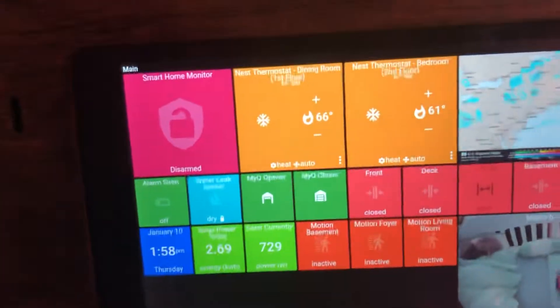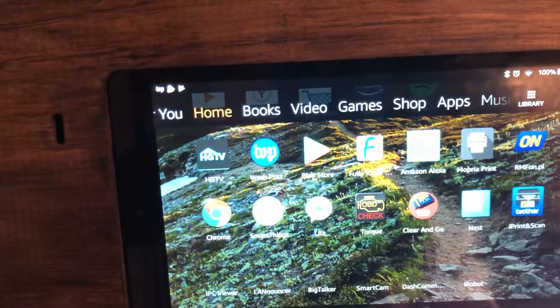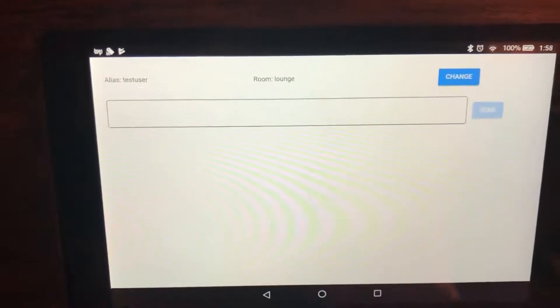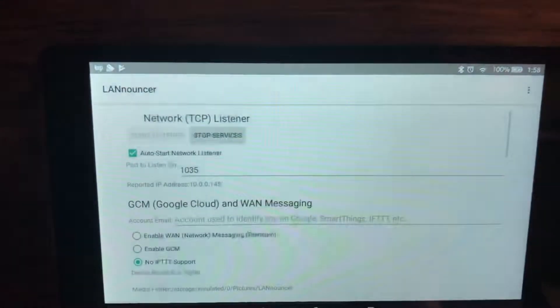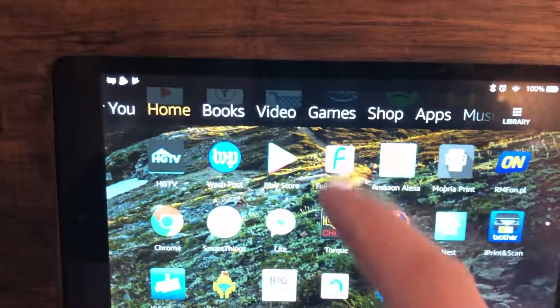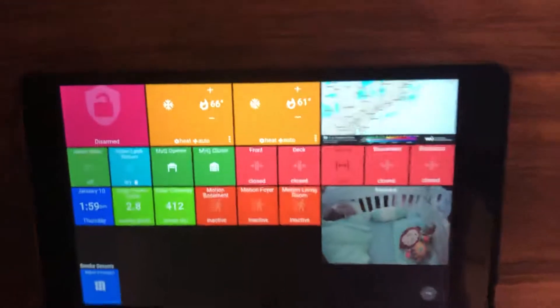There's a little delay, but it's running a Big Talker app — Big Talker. For the voice, it will say anything that SmartThings sends to it, and it's running the LAN answer — that's the service. So it's passing it through local IP and then it talks back.